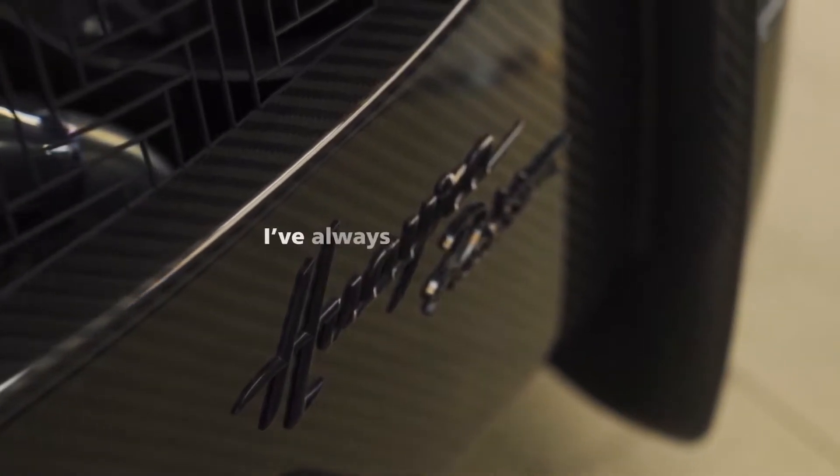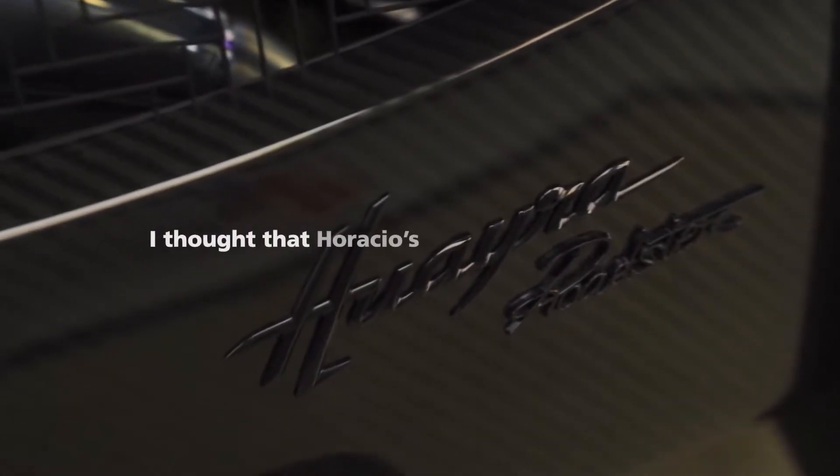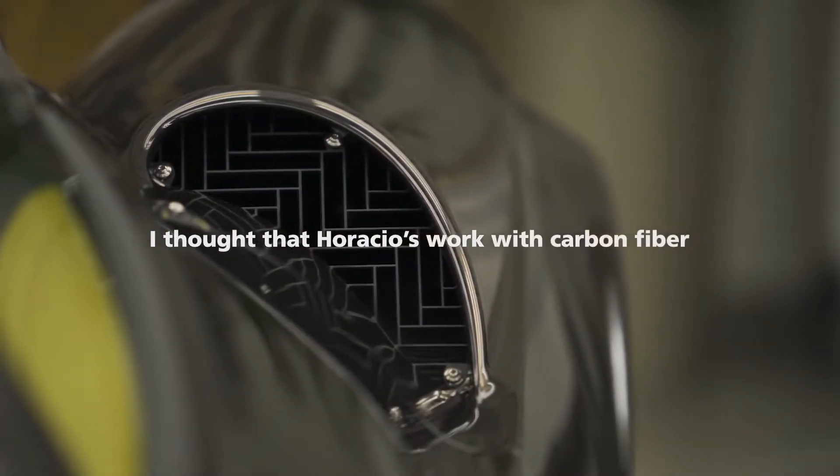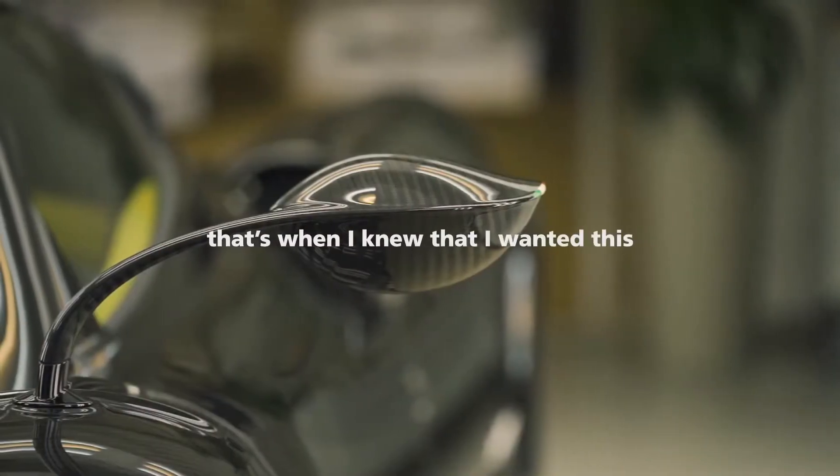For the exterior, I've always wanted to have exposed carbon fiber. I thought that Horatio's work with carbon fiber is second to none, really. When I was shown the Mamba Black exposed carbon, that's when I knew that I wanted this.